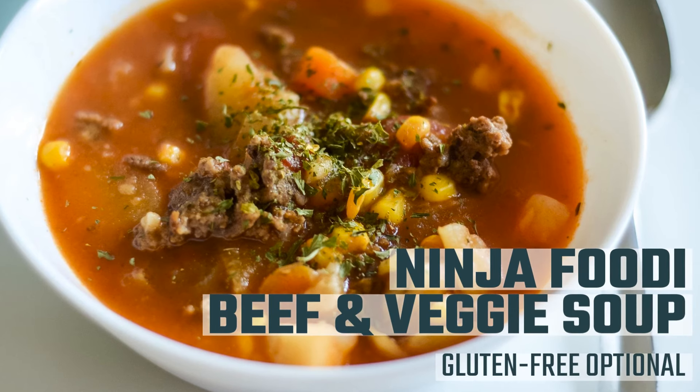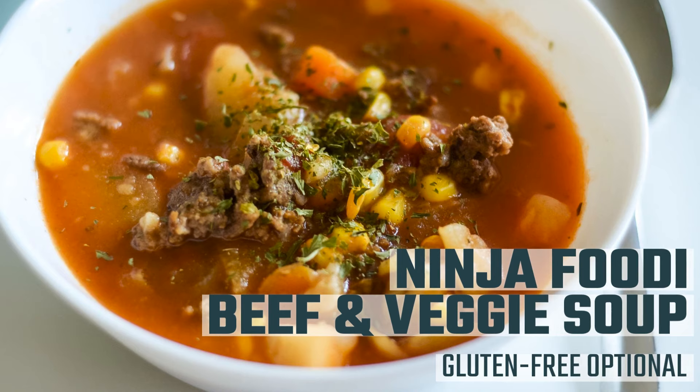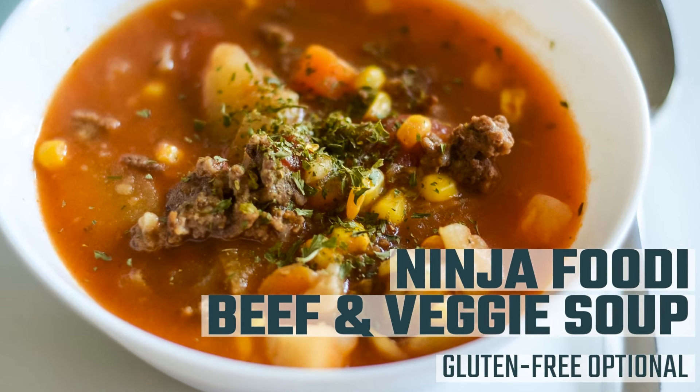Hi there, and welcome back to Mommy Hates Cooking. Today I'm going to show you how to make this Ninja Foodi Beef and Vegetable Soup. You can actually make this gluten free as well with one simple swap, which I'll share with you in this video.